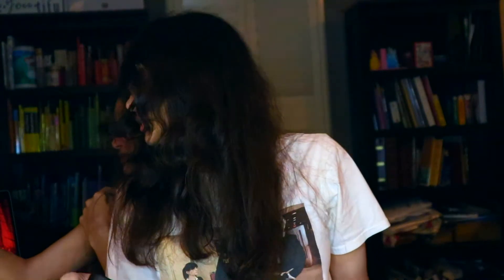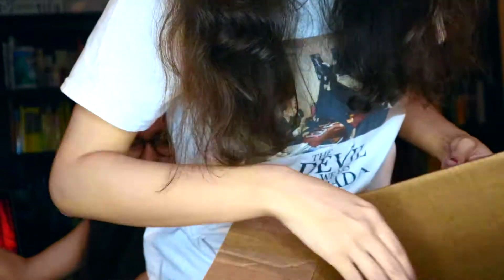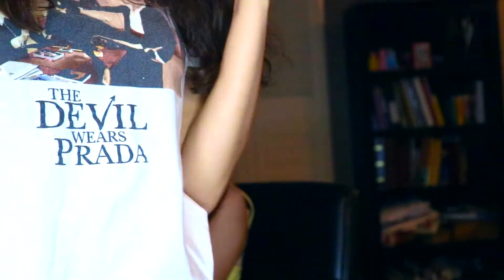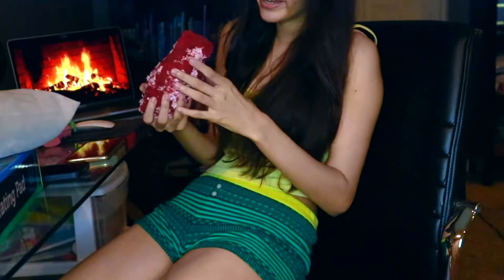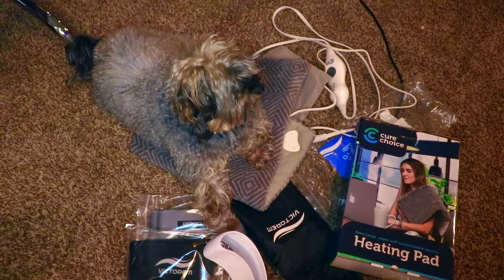I'm gonna go do the nails that I got. My dog might be sitting underneath them. We also have more stuff coming tomorrow. He likes that heating pad — I think I'm gonna have to go order him one.